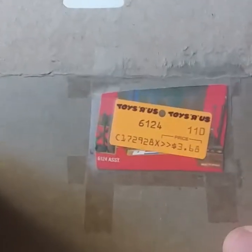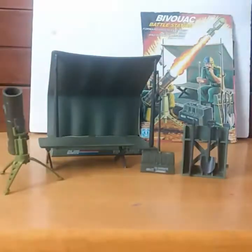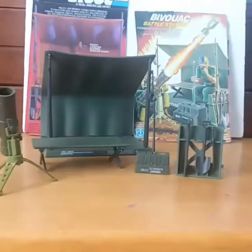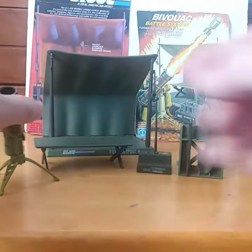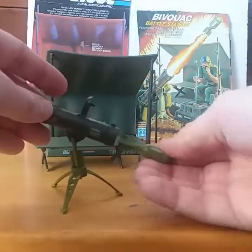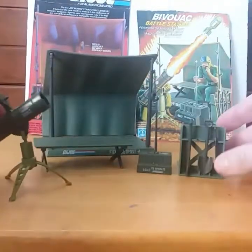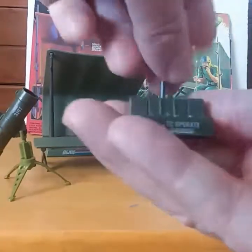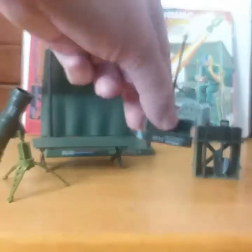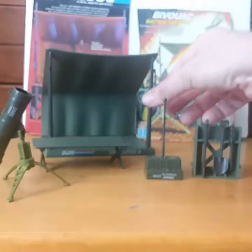The original retail price was $3.68 at Toys R Us. Now, this came with quite a few accessories for its time. It has a mortar launcher — it came with one mortar. A field radio with a removable antenna. A lot of these pieces are very easily lost, needless to say.